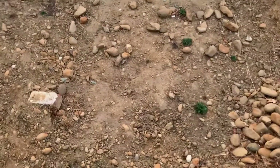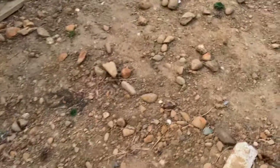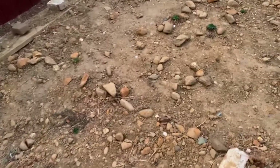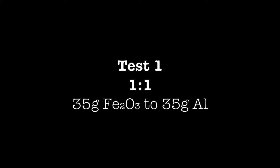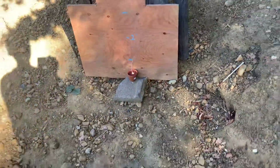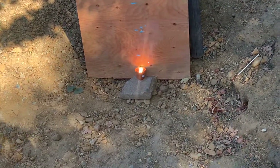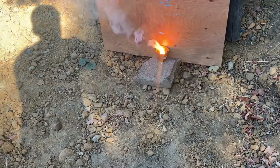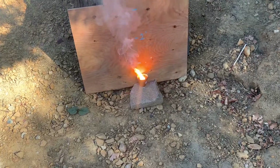Alright guys, this video is part 1 of my thermite series. I'll be showing you 4 different ratios. I already know that the recommended ratio is 3 to 1 for thermite, but we'll see what happens when we change it up a little bit. In the video after this, I'll teach you how to actually make the thermite, but for now let's just get straight to the test.